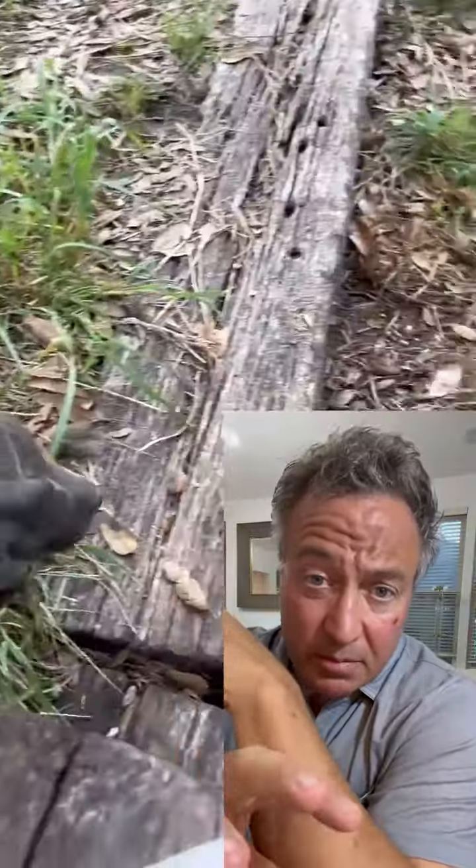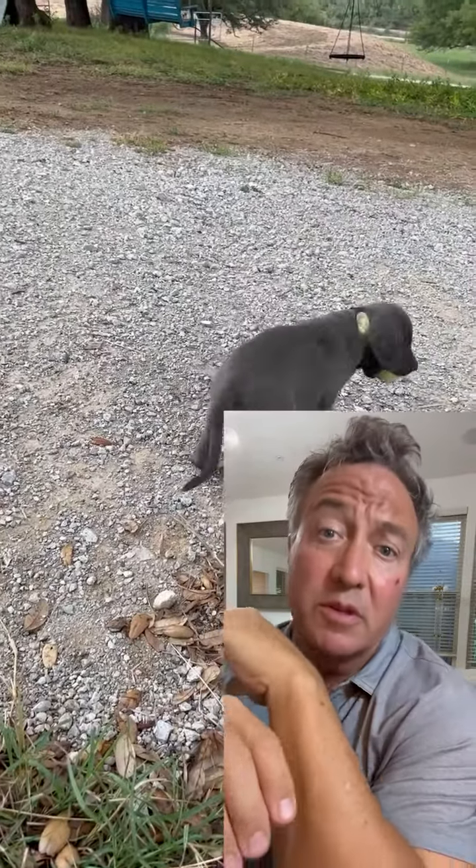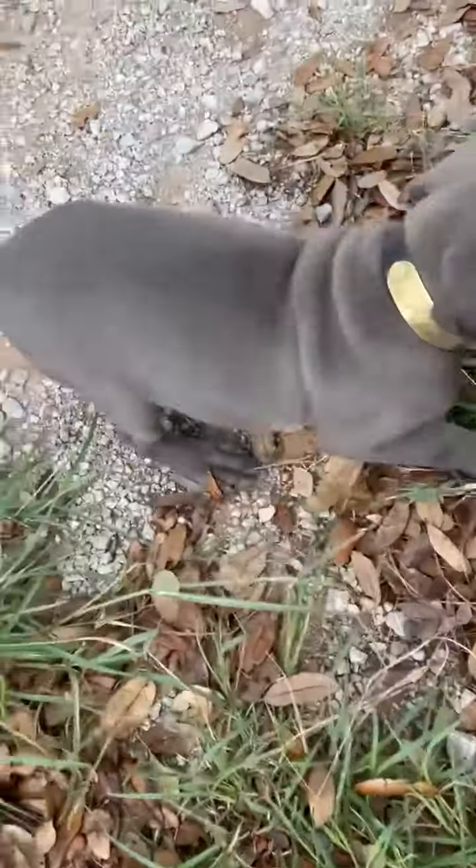We begin by working him on dry land where he's already comfortable, doing a few — two or three — actual retrieves with the same ball. Good boy, good job buddy.